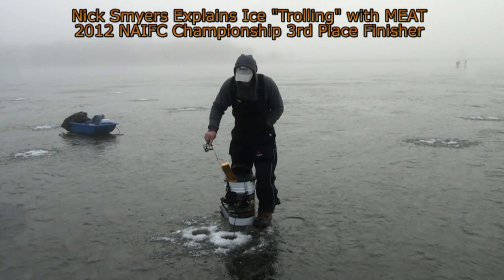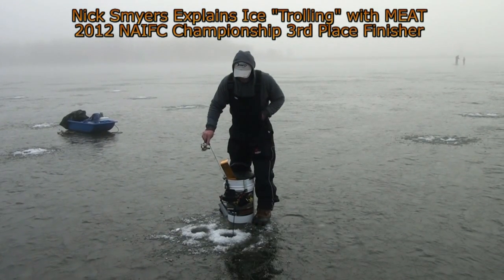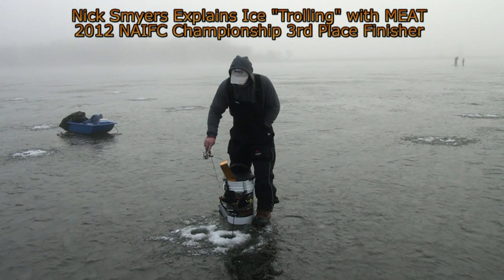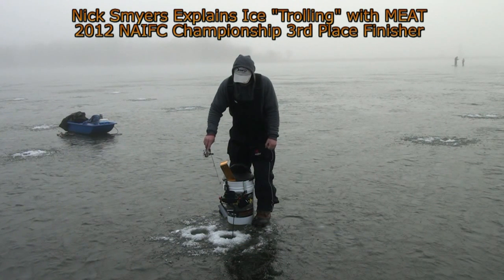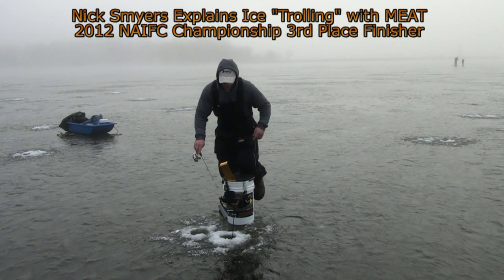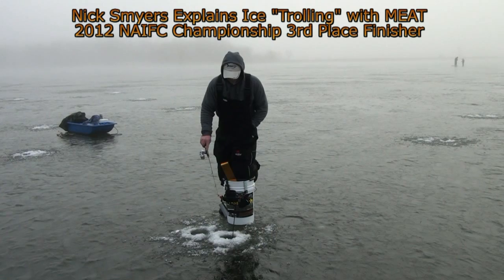I hopped around and found some fish in this hole here. It took me about 10 or 12 holes before I started marking some again. Hopefully we're going to pick some off this school that's down there, but they've seemed a little negative today. Hopefully we can turn some of those sniffers into biters.